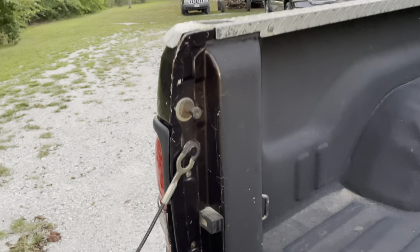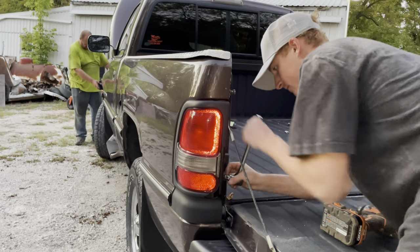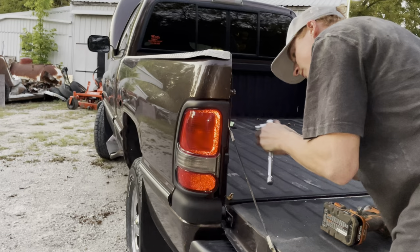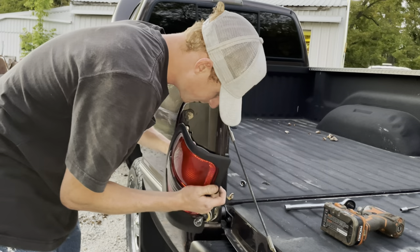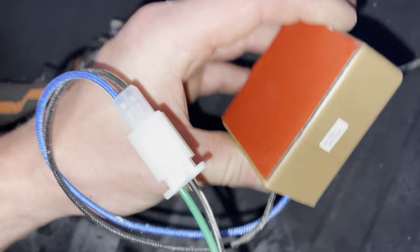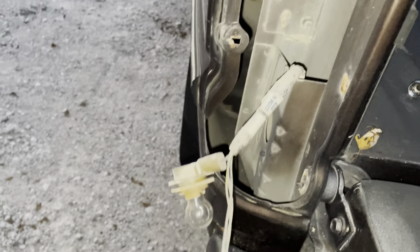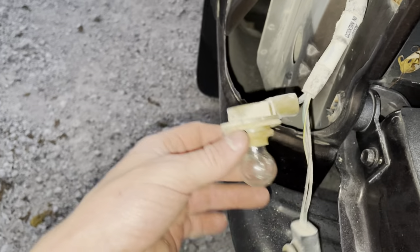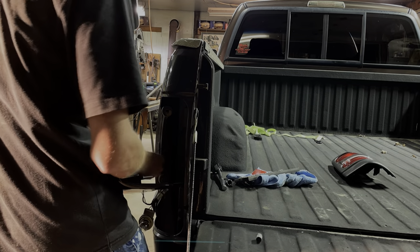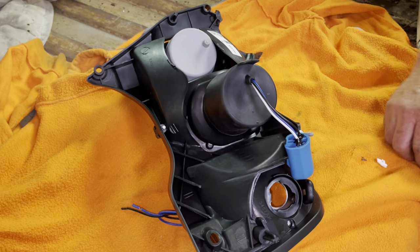For the taillights, drop your tailgate — you've got two star-head screws here, appears to be a T25. There's a resistor here with double-sided tape. Clean the surface up right in there and stick that resistor to it. Then plug the LED right into where the bulb is plugged in now, and pop in the reverse light with the halogen bulb.